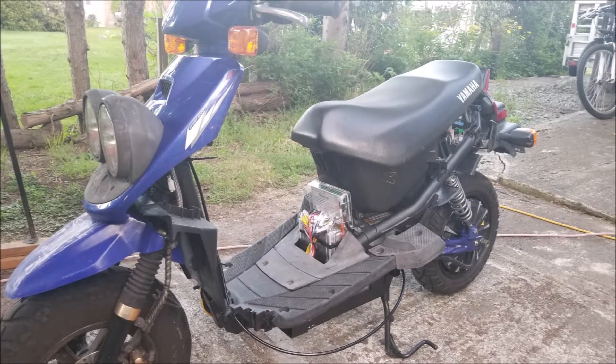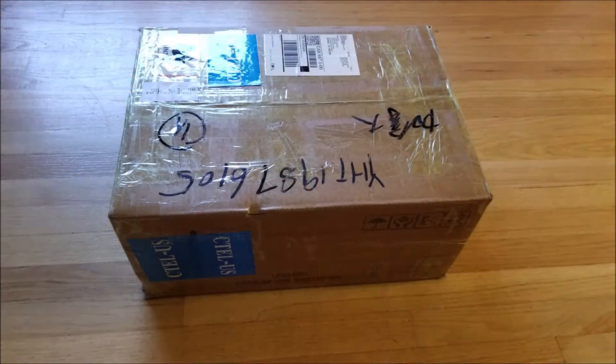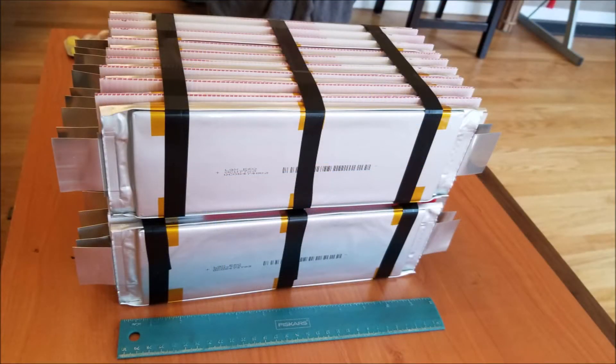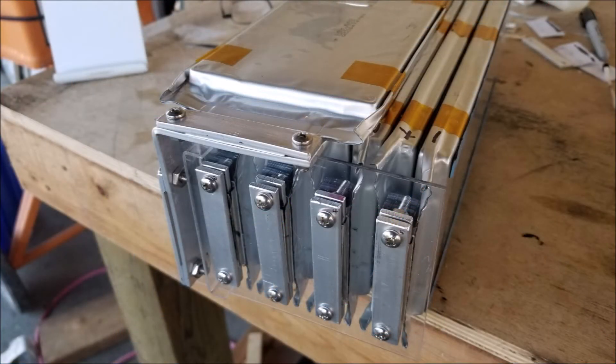With the swing arm mounted, it's time to figure out how I'm going to configure and mount the batteries. I decided I was going to mount the batteries low and retain the underseat storage. This was the most difficult task in this conversion. I got my batteries from a company on Alibaba that was selling 60 amp-hour LG Chem lithium-ion pouch cells. They were not cheap. I spent quite a lot of time trying to come up with a configuration that would fit, finally settling on dividing the cells into two packs and mounting them as low in the frame as I could. I think there is an added benefit of good weight and balance this way.